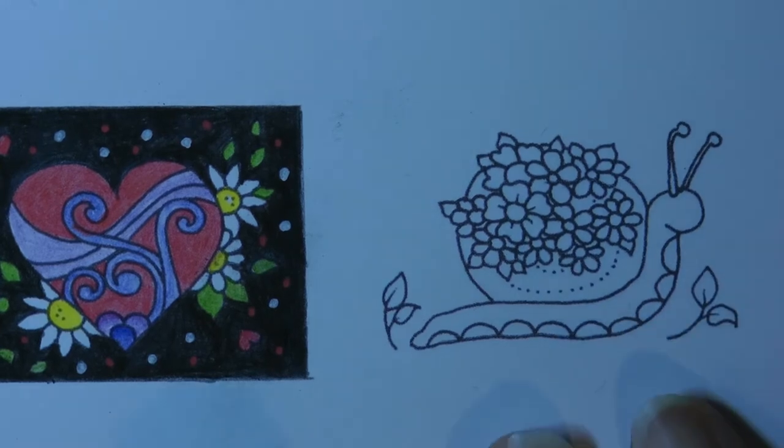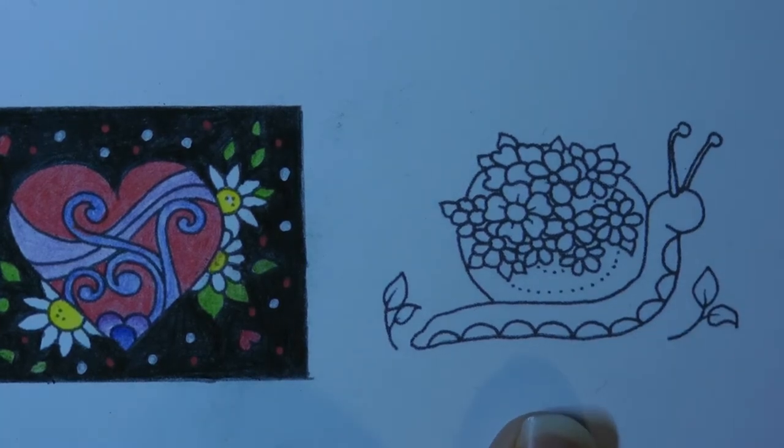Hi everyone! Today we're going to be doing this lovely little snail. This is from Johanna Basford's Flourish and we're going to be using Staedtler Ergosoft pencils.